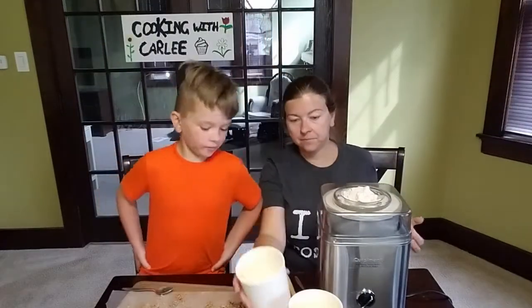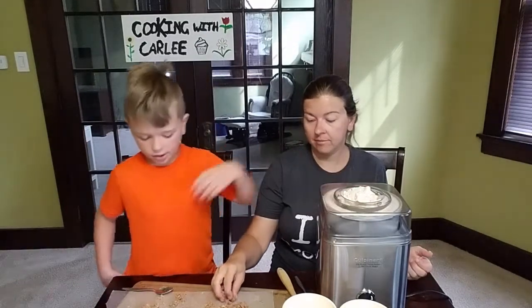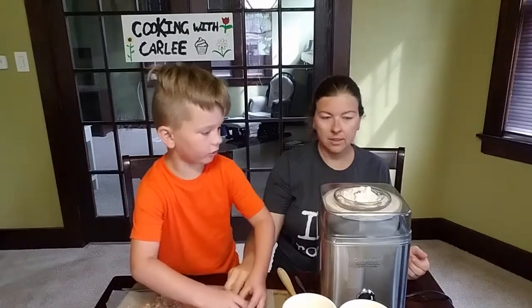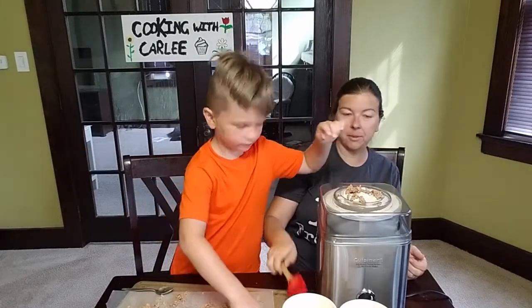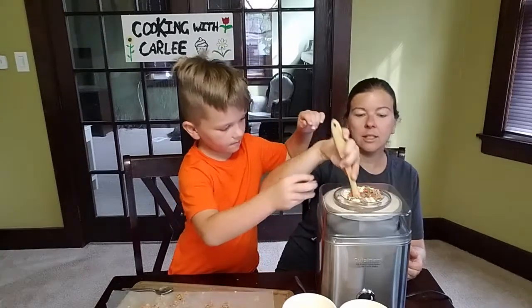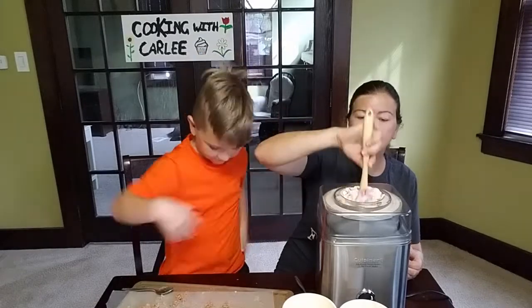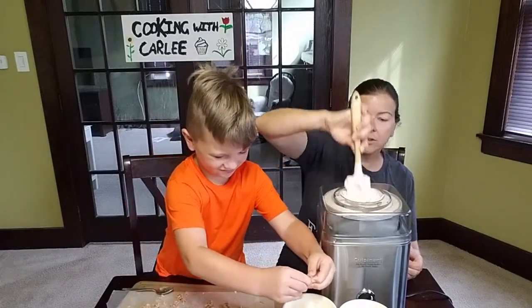So the ice cream is basically done. We've got some of these cinnamon crispies — I'm just going to throw some of them in. Our ice cream maker is so full I'm not sure we're going to be able to mix them in this way. It's kind of smooshed them in, so we might just have to layer them in as we put it in our containers.